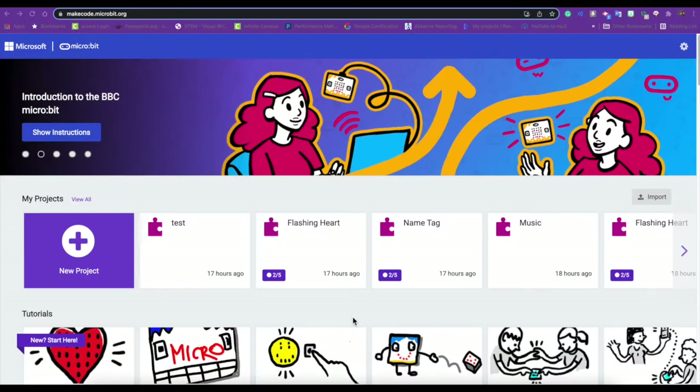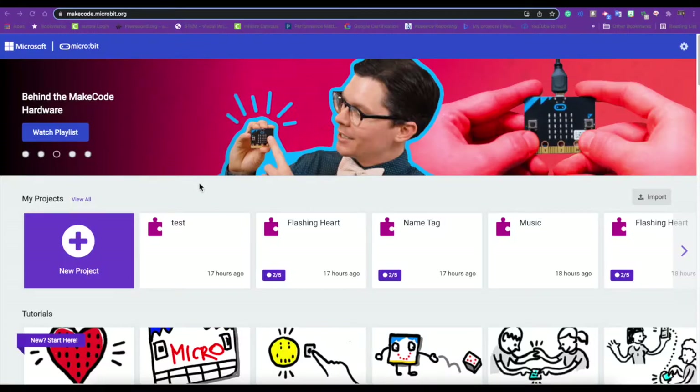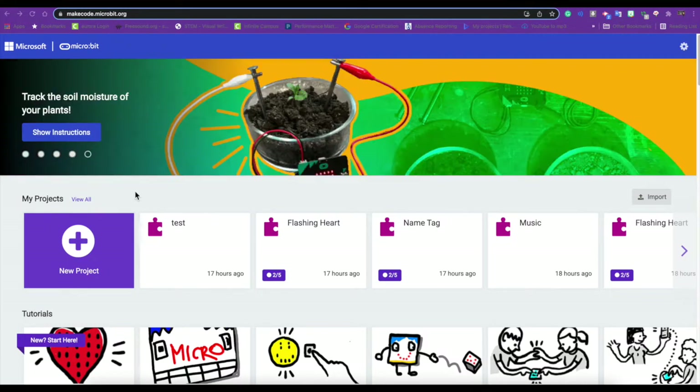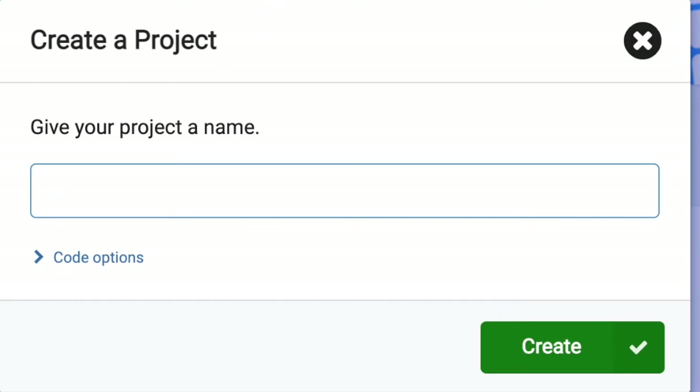Hello, you guys are doing fantastic and I am so proud of you. Today we're going to go back to makecode.microbit.org and we are going to use some new buttons today. We're going to play with our micro:bit a little bit more and we're going to do the assignment called Shake and Smile. So we're going to click new project and I'm going to call it Shake and Smile.